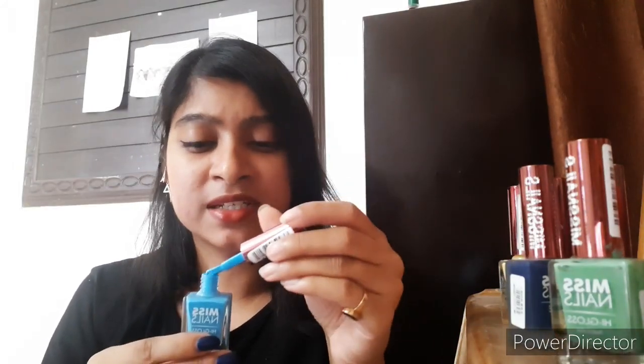The consistency is quite perfect — it glides on pretty smooth on the nails. These nail paints are pretty fresh as they are newly bought, and I hope they don't turn gloopy with time. There is no bad smell either; it smells like any other nail paint. Now I know what you guys want to see — that is the swatches of all these nail paints, so here they are.